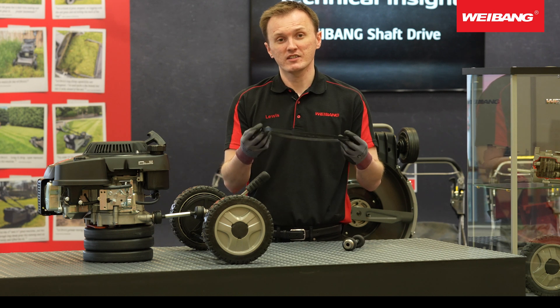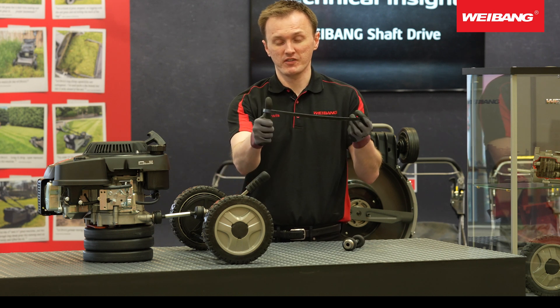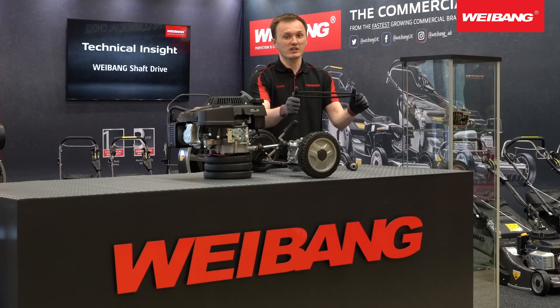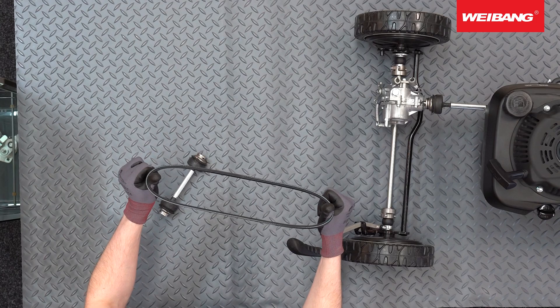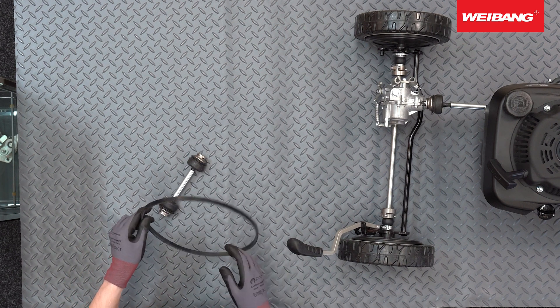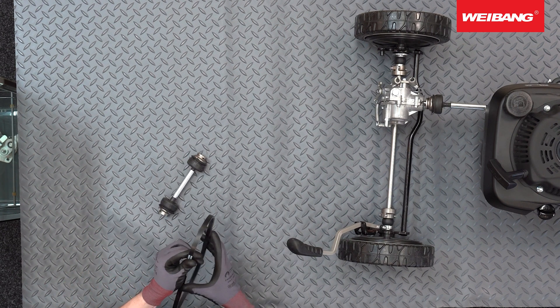The way it works is on the end of the crankshaft you'll have a pulley — think of it where my thumb is here. The belt goes around one side of the pulley, and on the top of the gearbox you'll have another pulley. So effectively as the engine spins it allows the belt to spin and transfers the power to the gearbox, which then allows the machine to become self-propelled or variable speed.